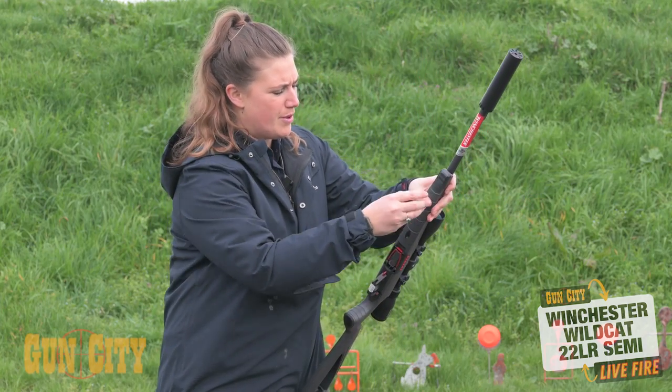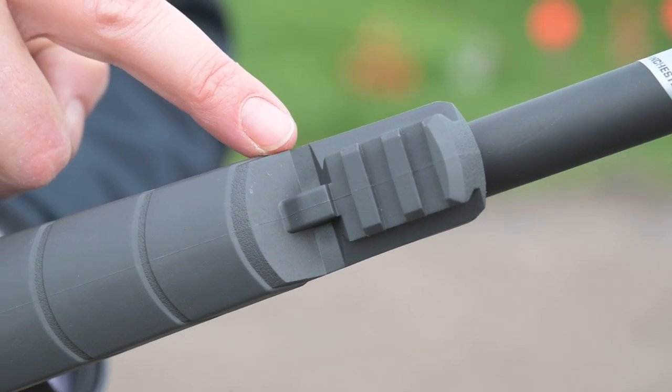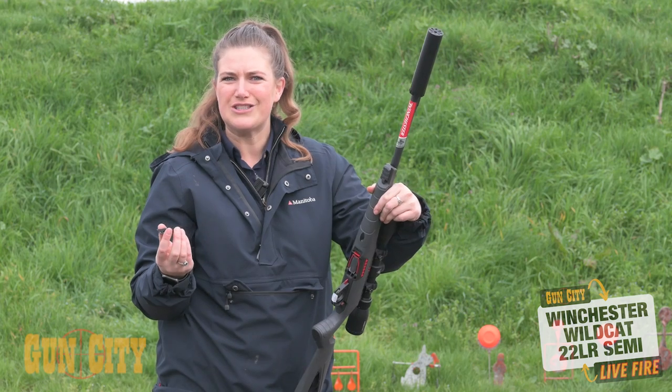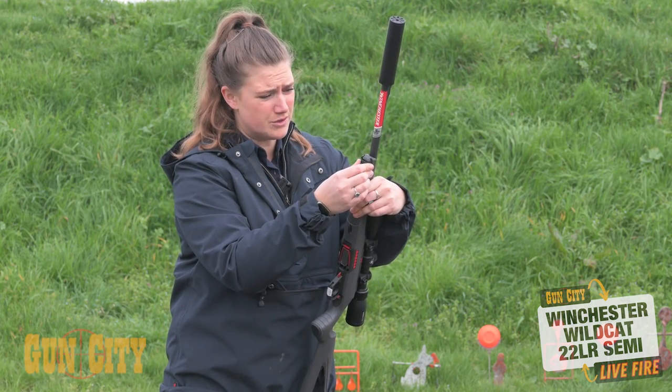At the front you've got a little Picatinny rail, so you can attach a sling, which is nice. You've also got sling stud holes on the front and rear. With the Picatinny rail you can put a laser/torch combo or even a small Picatinny bipod underneath — so that's quite awesome.